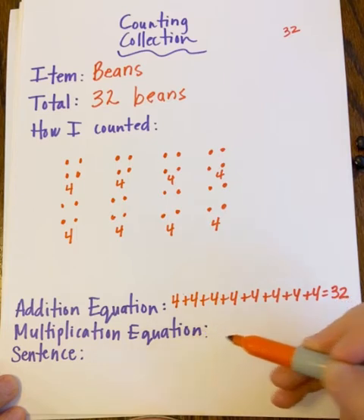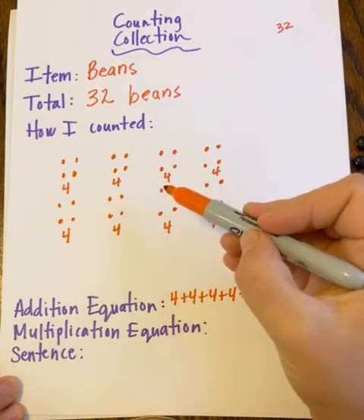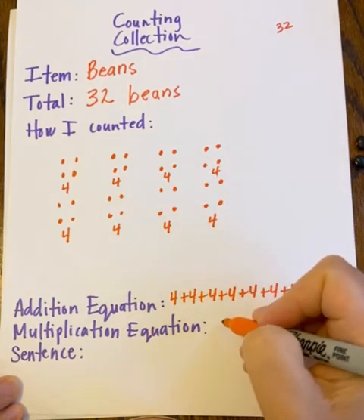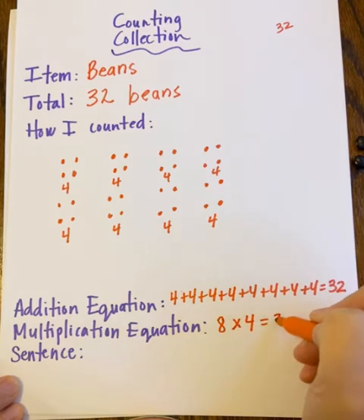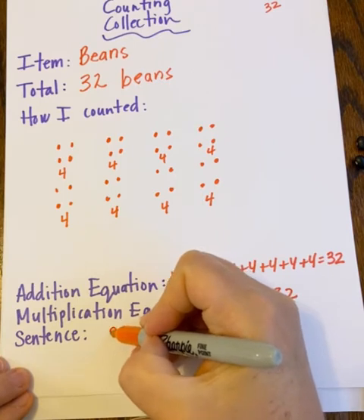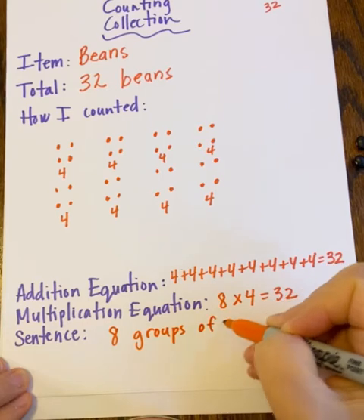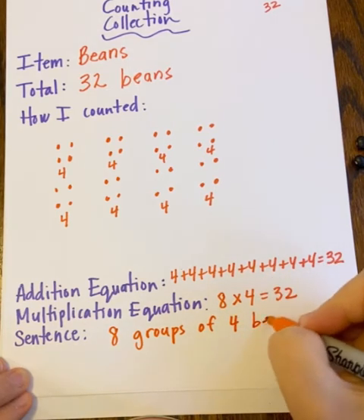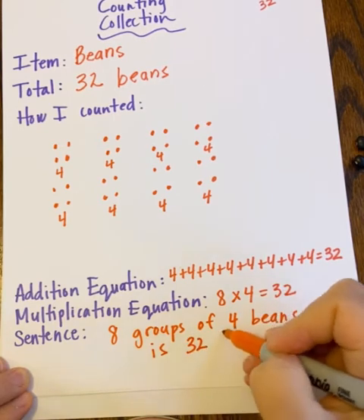I'm always thinking: is it four times eight or eight times four? Well, I know this is eight groups of four, so I'm going to write my equation that way: eight times four equals thirty-two. Similarly, I'm going to write a sentence: eight groups of four beans is thirty-two beans.